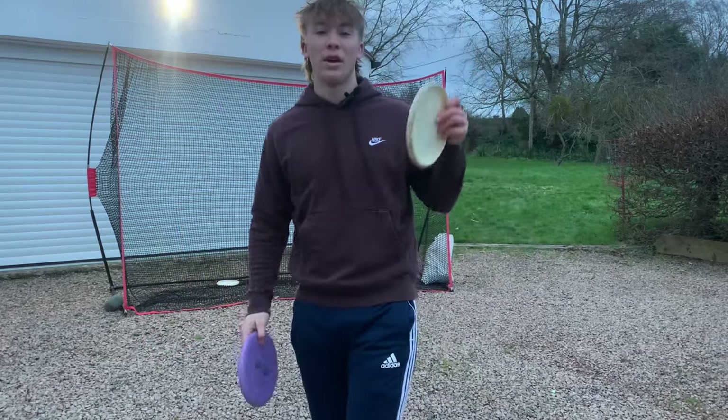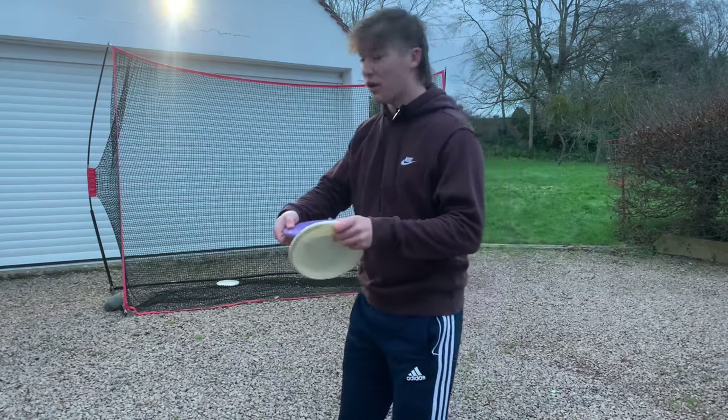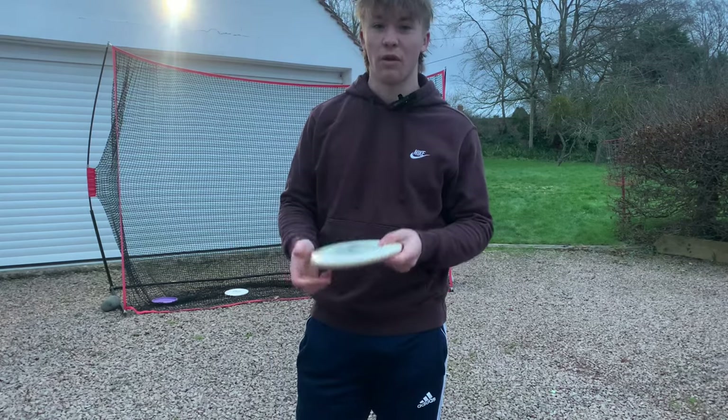Hello and welcome back to another B-Hole Disc Golf YouTube video. Today we're going to be looking at the importance of the left arm — the off-arm — in your disc golf throw.